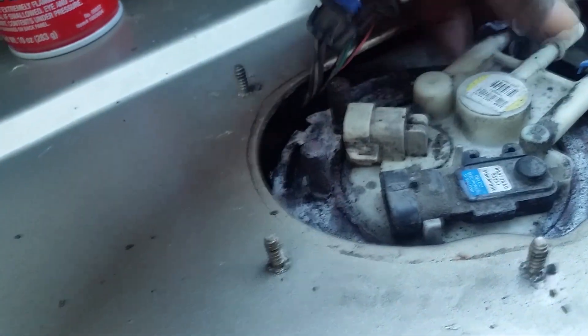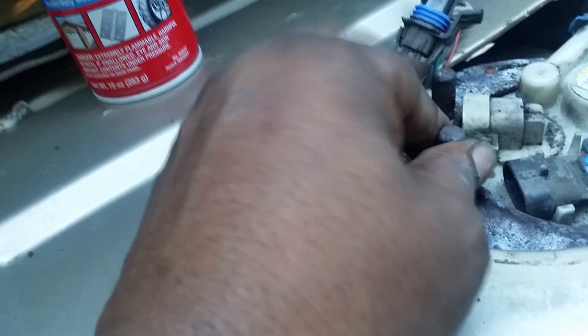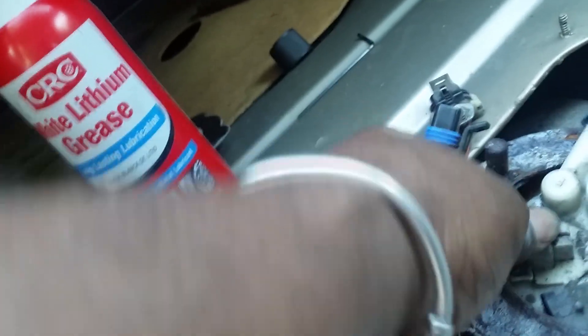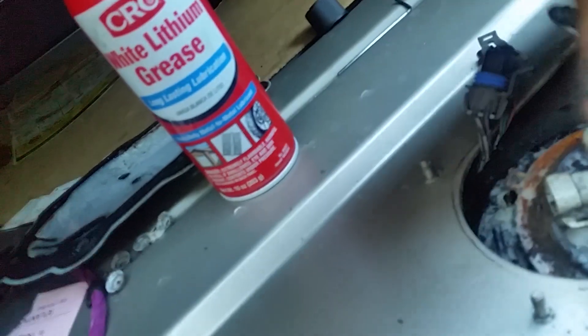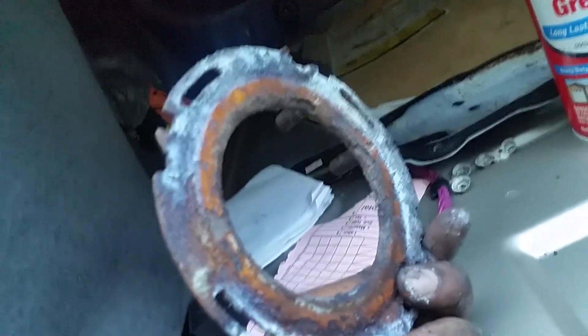Once you have the ring free, you just wiggle it — make sure you don't break anything off. You have to be very careful and wiggle it free. This is the part you struggle with; you have to sit there and take your time. It will come off, it just takes a minute. Then you get the ring off and as you can see, mine is a complete rusty mess that I'll have to deal with before putting it back.